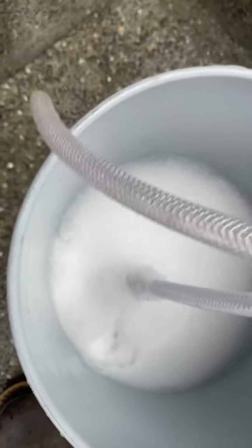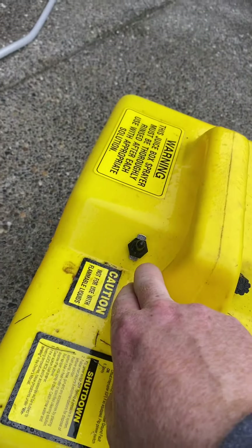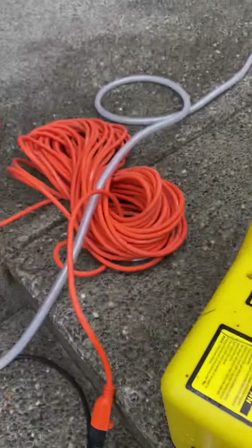Put the solution here in the bucket — you can turn it on and off — and down here is your valve, your prime valve. Hook it up with an extension cord.